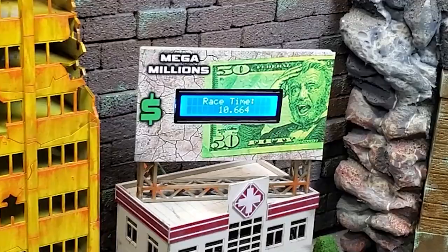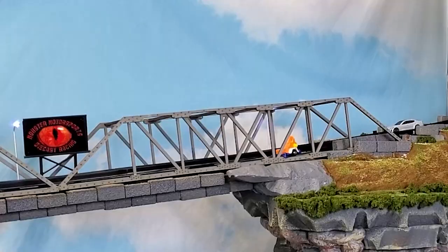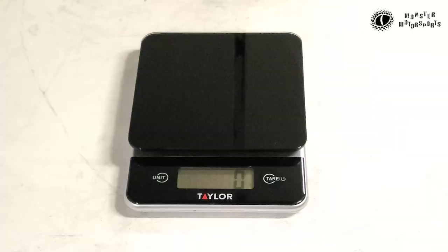Normally a good time on my track is anywhere between 10 and 11 seconds. The first car comes in at 10.664 seconds. The second one is a little bit faster at 10.439 seconds. Whenever I'm doing a build, I'd love to get below that sub 10-second time.